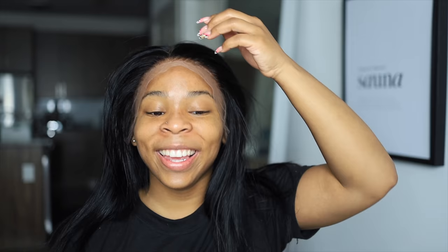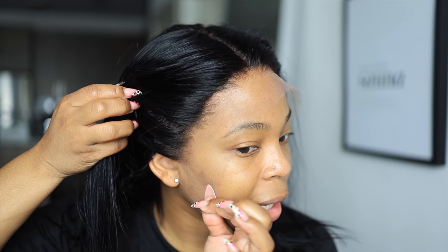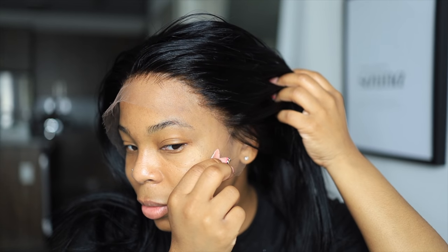Here we have the wig — I did dye it jet black because sometimes jet black just makes the hair stand out so much more. You don't have to, but this wig was giving me life. I loved the length and everything.